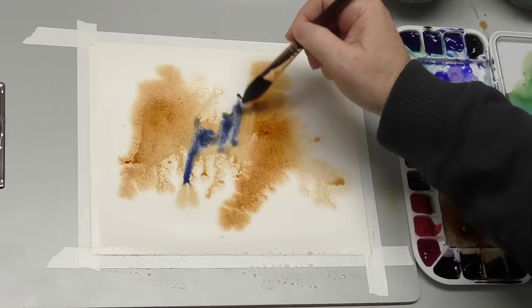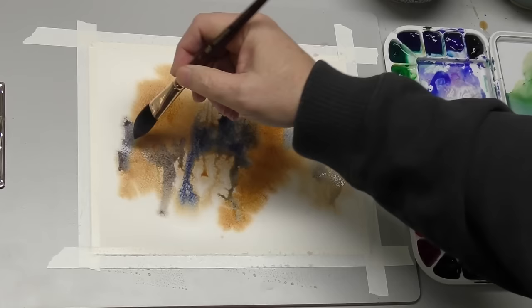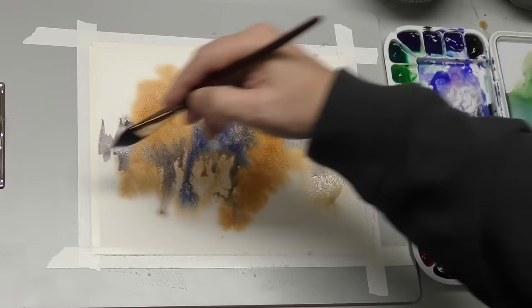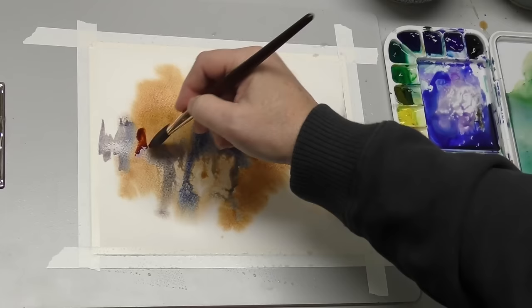Now let's come in here with some ultramarine blue. Maybe tap in a little bit of the permanent violet bluish. It's okay to think in terms of landscape forms — tree lines, maybe imagine a bit where a ground plane would go. I'm going to come over and get some dragon's blood, which is sort of a red iron oxide, and that's just going to be a slightly different hue in that very brown, warm area.